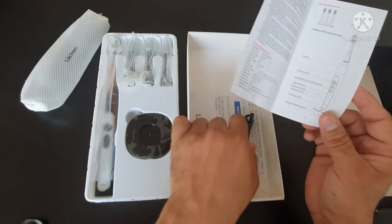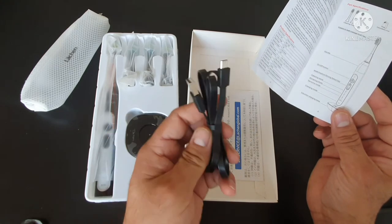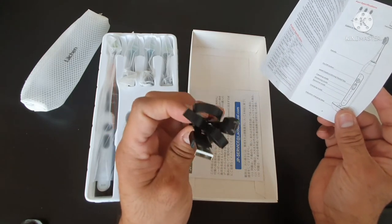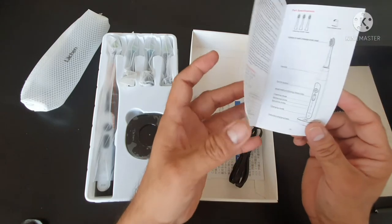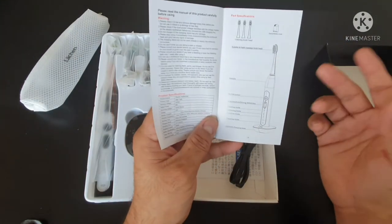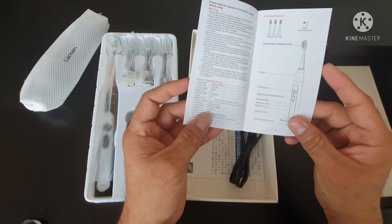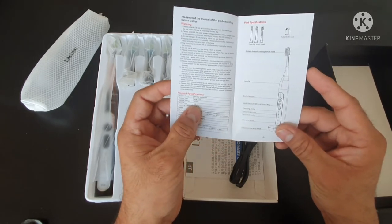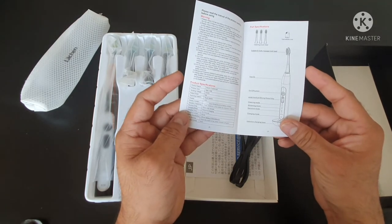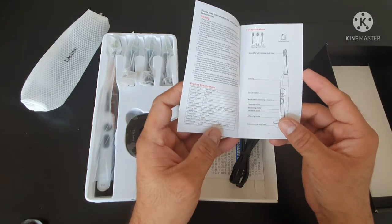They've also given us a USB Type-C cable, but there is no adapter included, so the charging time of three to five hours depends on which charger you connect. The power rating is 3 watts, and the total working time is 240 minutes.